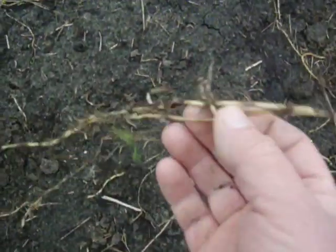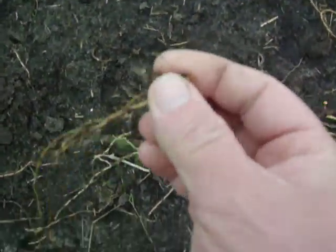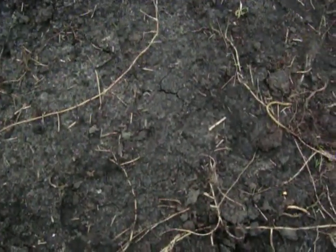This is another area that needs digging over. And a lot of this couch grass — I've been digging it and digging it over just to get rid of it, but there's still loads of it left. It's unbelievable, this stuff. It spreads like there's no tomorrow.